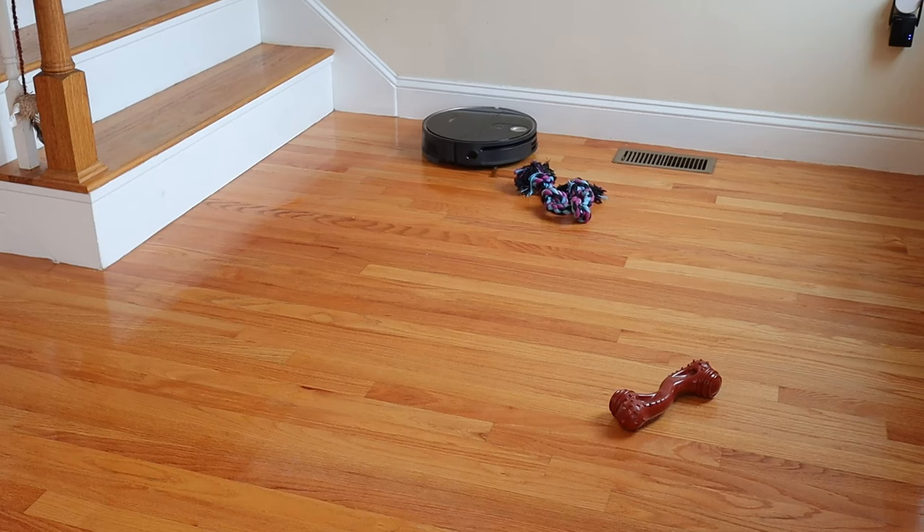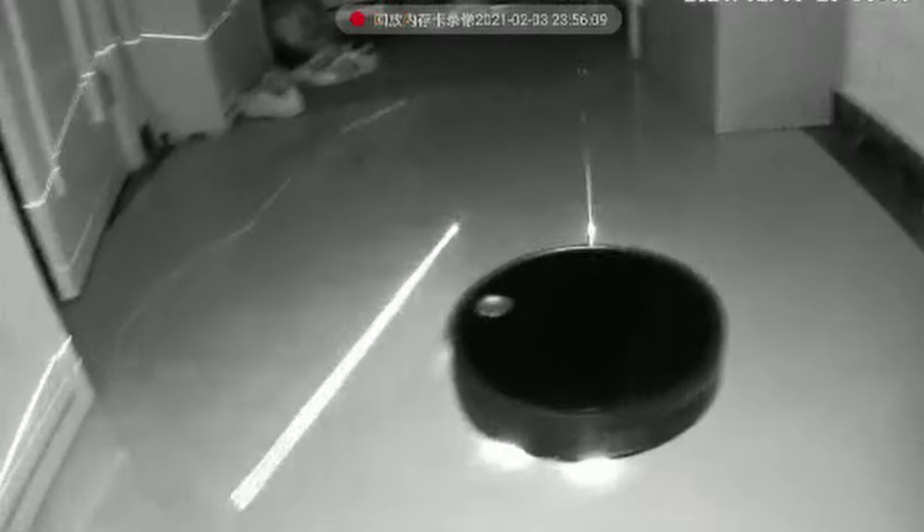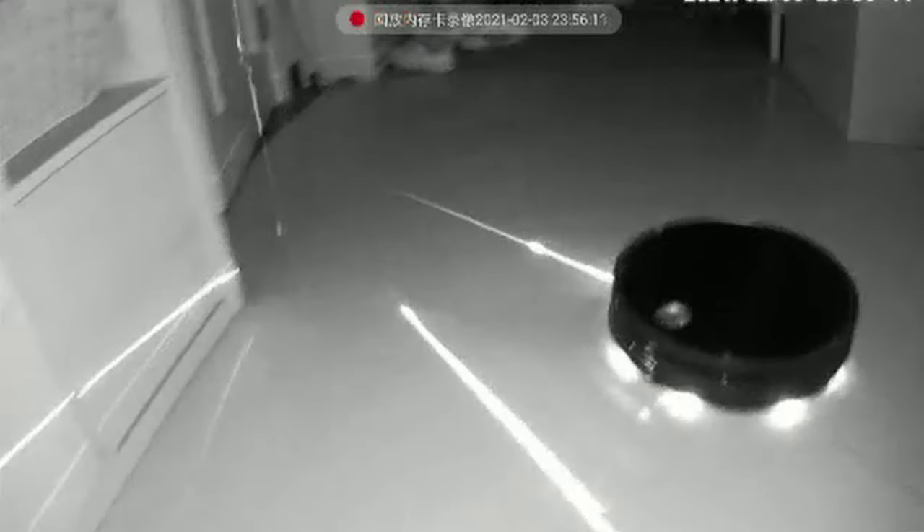Obstacle avoidance was the biggest thing stopping me from looking into robot vacs. But with the triple LiDAR, the S10 sees the object and navigates around it. Unfortunately, I don't have an infrared camera to record the LiDAR, but it is something I think is important for you to see. So I'm going to put some images up that 360 Smart Life recorded of the triple LiDAR function.